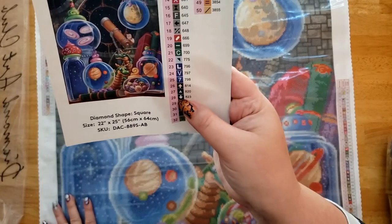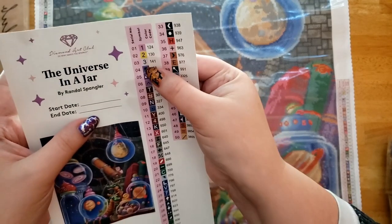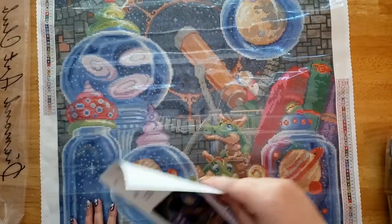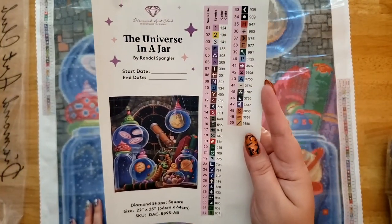Symbols 26 and 28 could also be an issue. Then we have symbols 3 and E — yeah, 3 doesn't have that flat back but it can still get confusing at times. That's something you guys have got to watch out for if similar symbols mess you up.